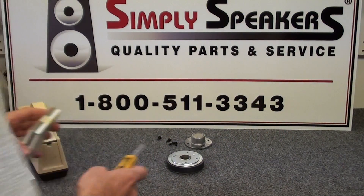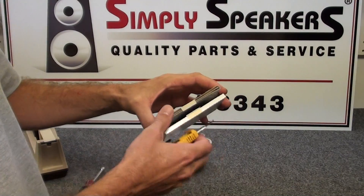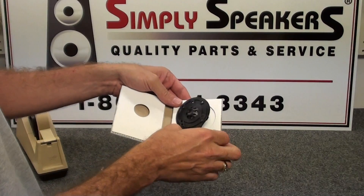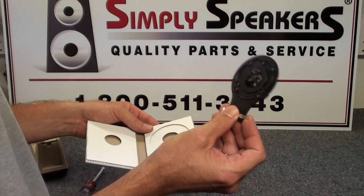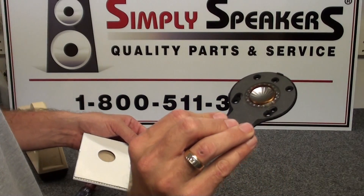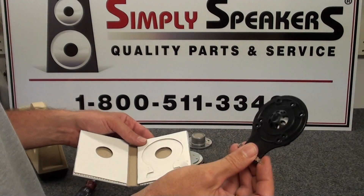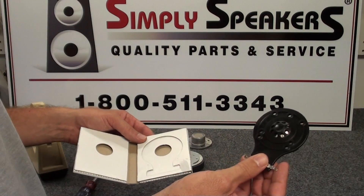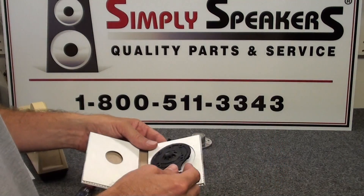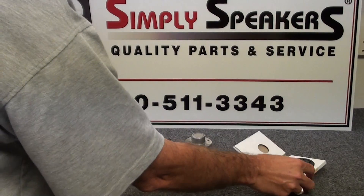The new diaphragm looks like this. You'll notice it's the same exact diaphragm, but it's built on a black hard plastic plate as opposed to the original metal plate — same assembly, same diaphragm, same moving components. You'll also notice that the same hole pattern is here, so it's very easy to install.